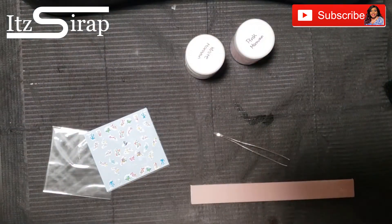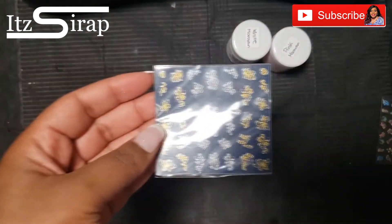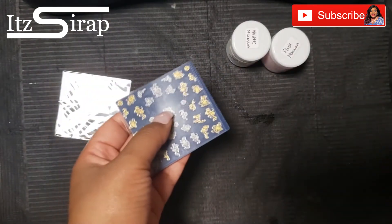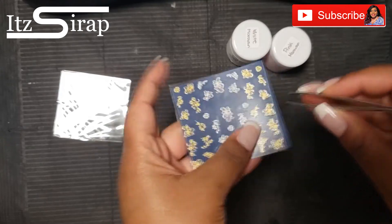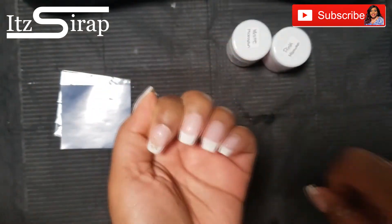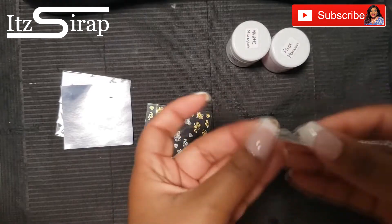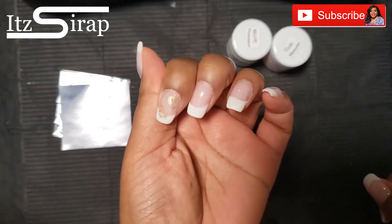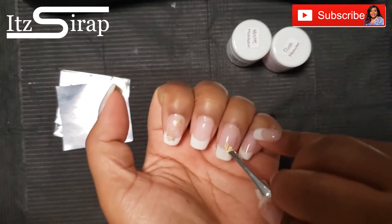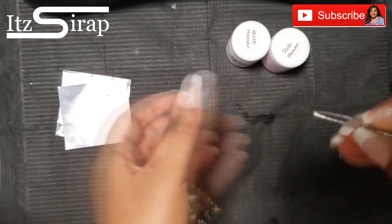With the gel base, top coat, and dip, the cuticle area was not the best, so I did have to go back and file that area a little more. With home nails you don't have to do everything in one sitting — I certainly didn't. I did the whole set one day, then came back and did the designs on my right hand the next day, and the designs on my left hand the day after that.